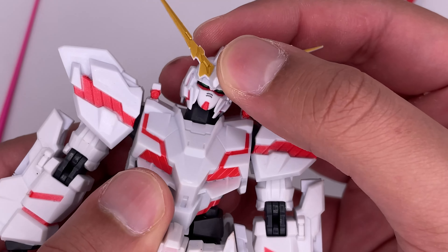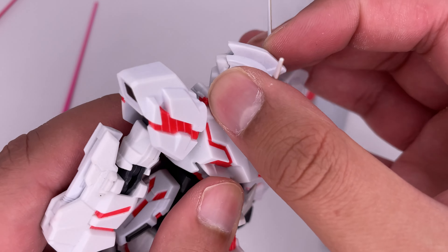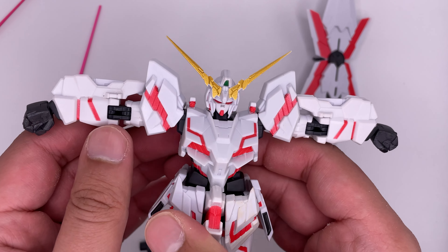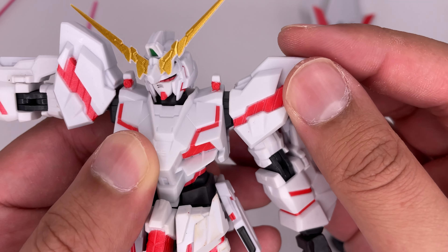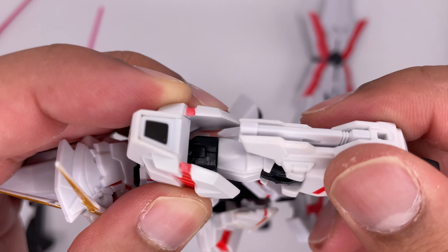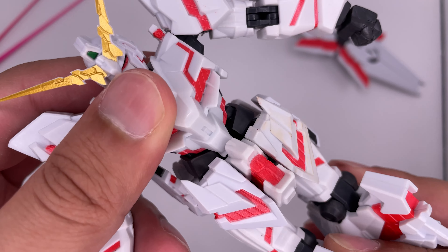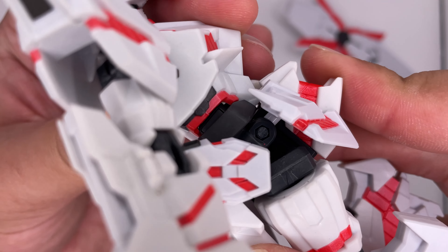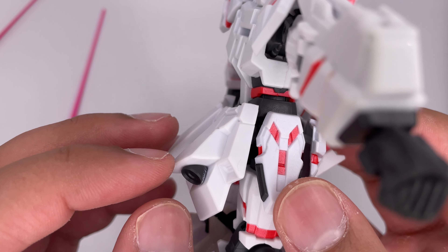Now for the articulation. The head is on a ball joint so you can move it around, and he can look all the way around as well. His arms are able to move up all the way. The shoulder pads are also on a ball joint so they can move around pretty freely. The shoulders can also move back and forth. The bicep area can spin around. The elbows can bend. The arms can rotate. There's not really a whole lot of waist movement, and very minimal movement on the abs. Skirt pieces can move a little bit; however, the back one cannot move.